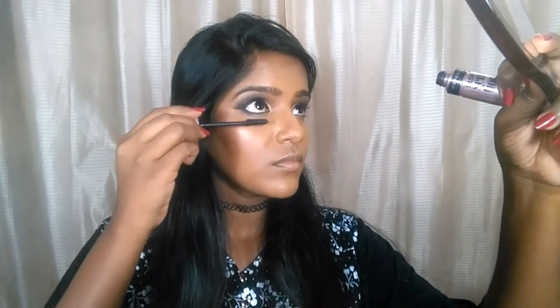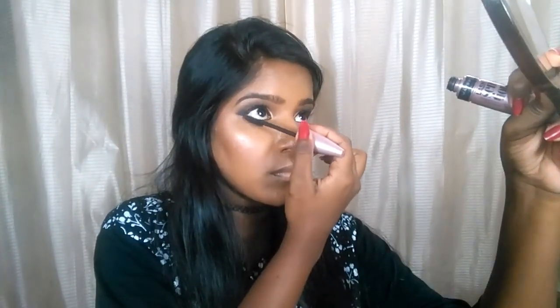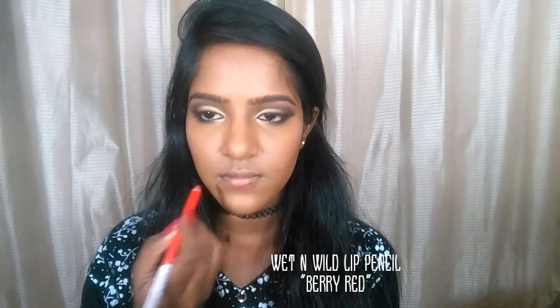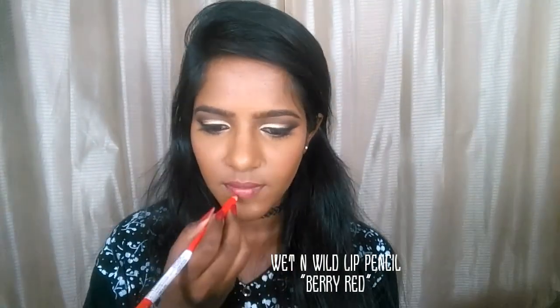I'm curling my eyelashes and applying my favorite Maybelline Lash Sensational mascara — this is my second one. I'm really very happy with this mascara; it's affordable and I love it. Now I'm moving on to my lips.